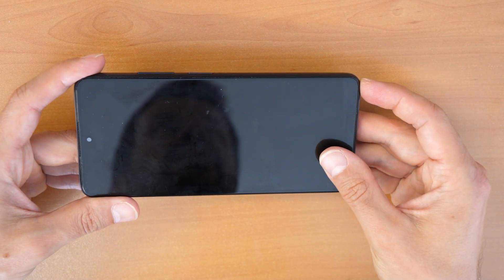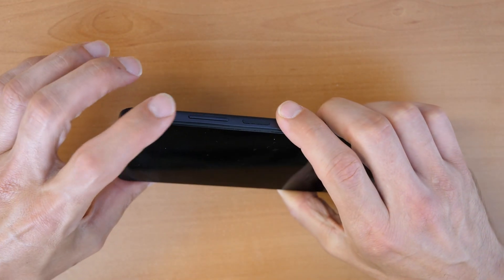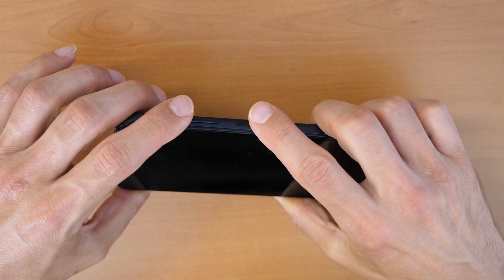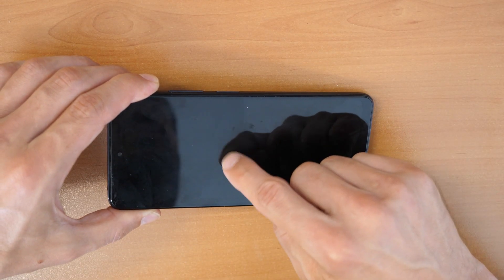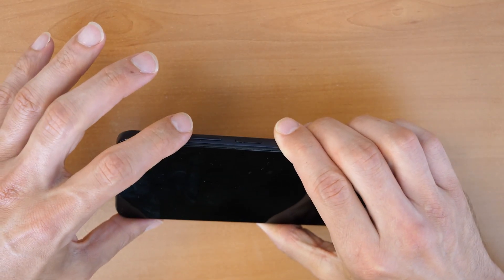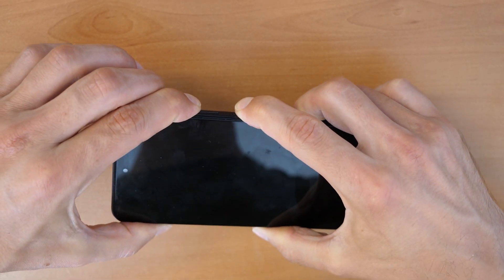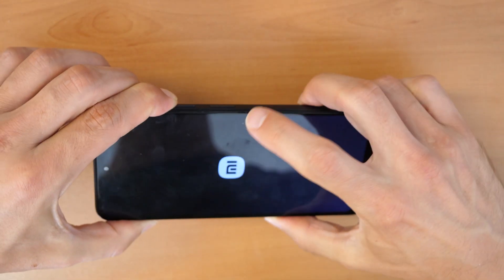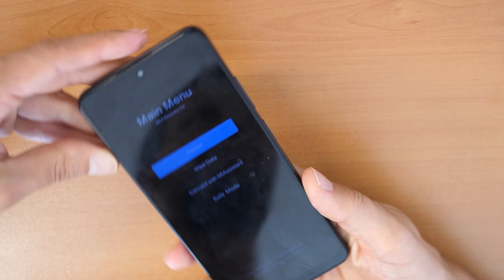Now to unlock and erase the phone, we will need to press the power button and the volume up button together. Once you see the MI logo appearing, release the power button but keep holding volume up. We press both, we wait, then release the power button but keep holding volume up. That's it.